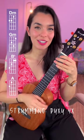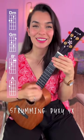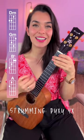The strumming pattern is down, up, chuck, up. I'm doing that four times per chord, so let's try it together. One, two, one, two, ready, go.